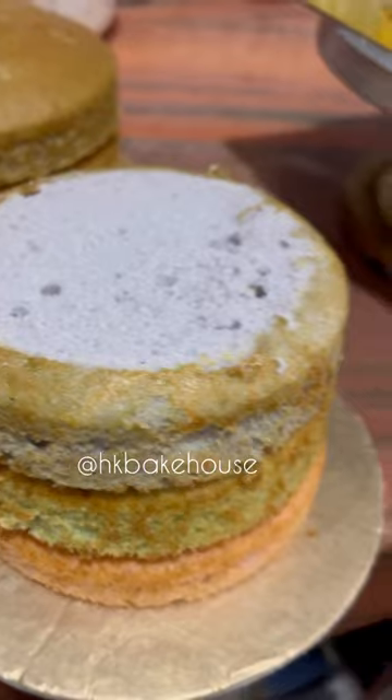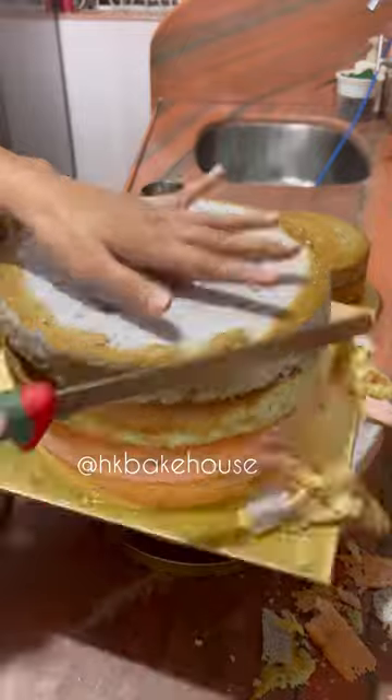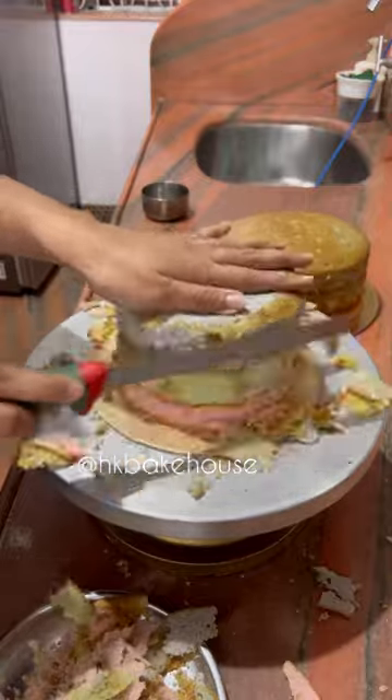I mixed it well, and here my three layers were ready in the three colors. Once I set it well, I cut it from the sides so that the look will be perfect for the colors and the complete decoration.